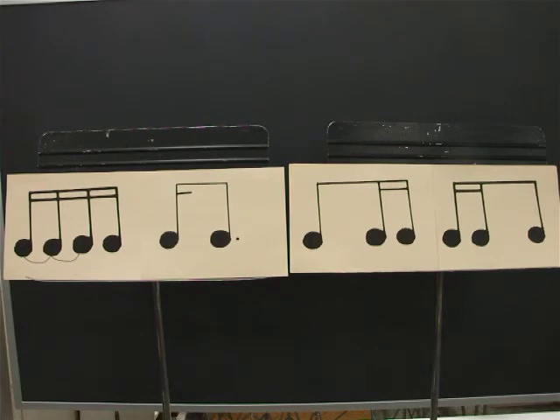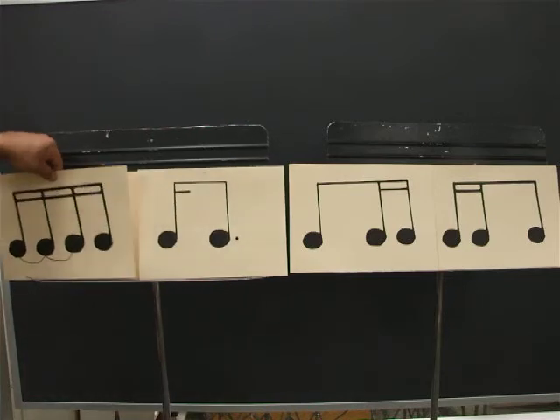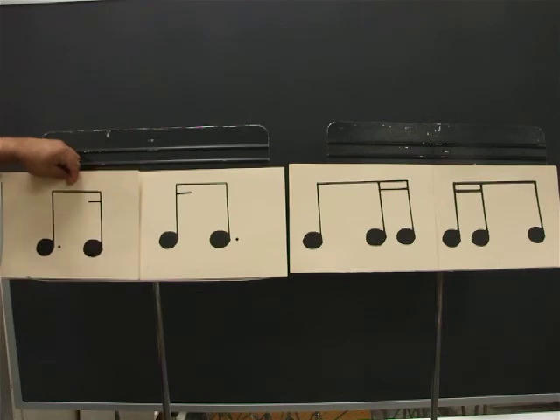Ready? Go. One, E, and, uh, two, E, and, uh, three, E, and, uh, four, E, and, uh. And the first card is the same as a dotted eighth and a sixteenth.